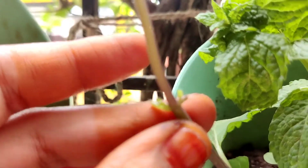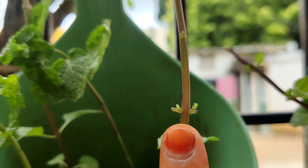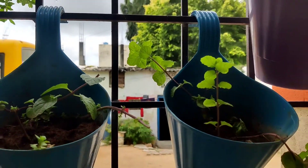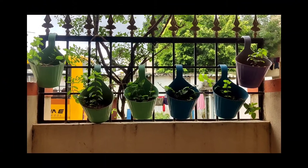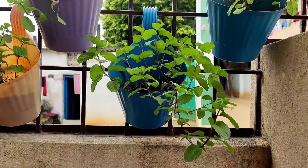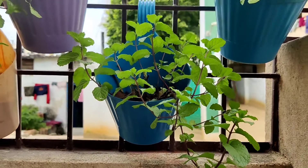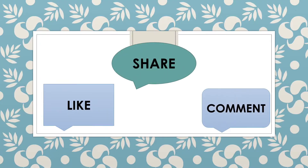Here are small new leaves — the new growth of the mint plant. It looks very nice. Beautiful hanging pots on the balcony. Thanks for watching! If you like this video, please like, share, and comment.